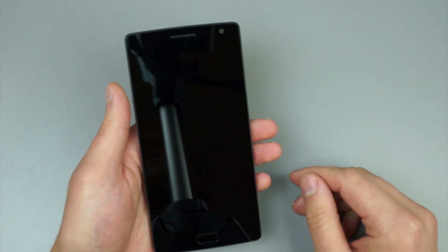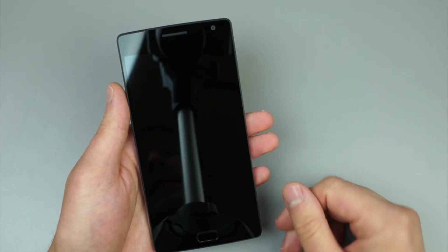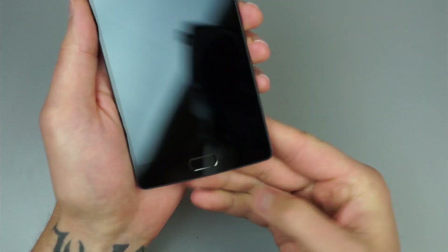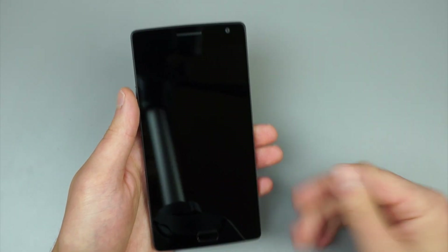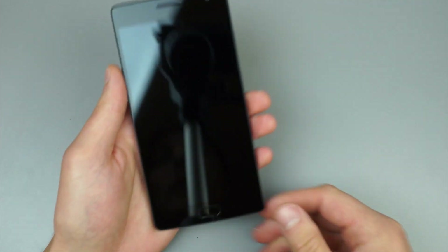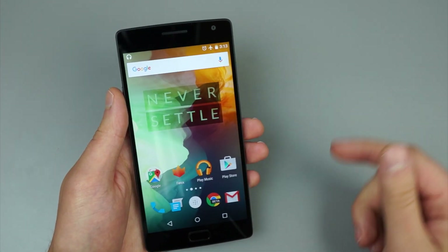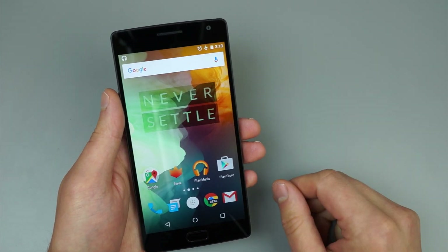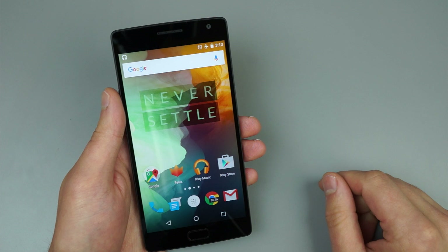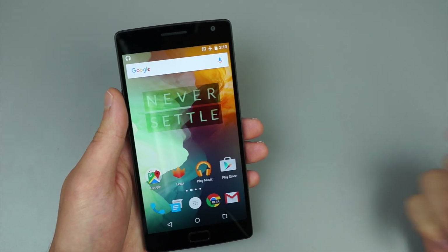The first thing I want to show you is the lock screen functionality and the gestures you can do. Of course, you can see that on the bottom here we have a beautiful fingerprint reader. And when that is enabled, even when the device is sleeping and the display is off, you can simply place your thumb on the reader and it will very quickly just unlock the device. You don't have to wait for the display to sort of kickstart the fingerprint reader — it's always sensing it. So if you need quick access to the device, just place your thumb on there and you're good to go.